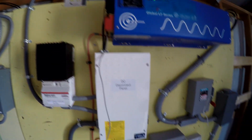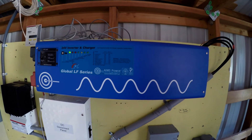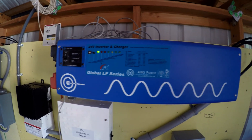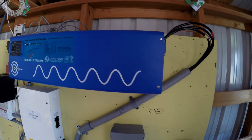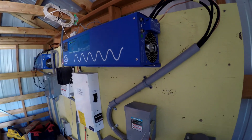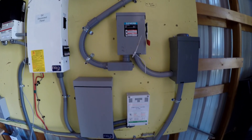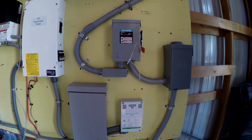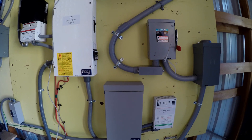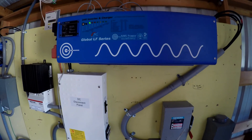Right here is a two-phase inverter that we've installed — it's an Ames Power 24-volt two-phase inverter. What that allows us to do is run the pressure system. We have a well pump since we live in the mountains, and the well pressure system runs on two-phase power — 220 circuits.